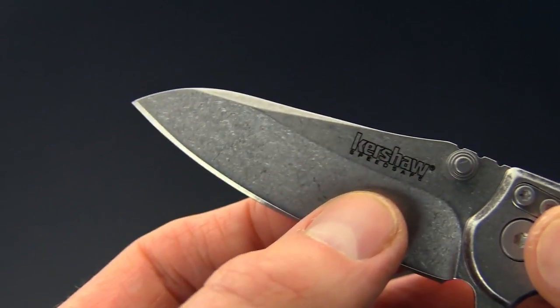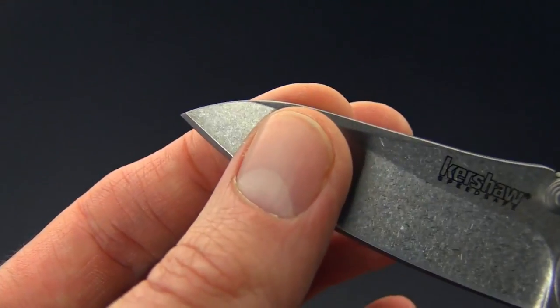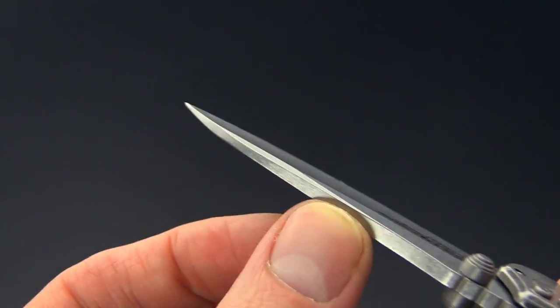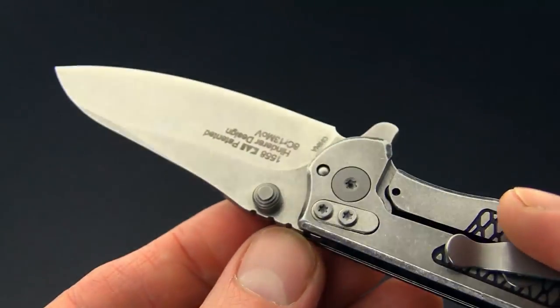The hollow ground edge provides exceptional slicing performance and a long swedge on the back is going to give a finer tip for piercing tasks and detail-oriented work. The blade can be deployed either via the index flipper or the dual thumb studs.